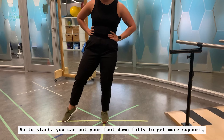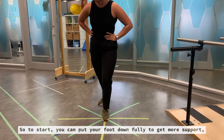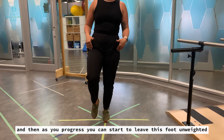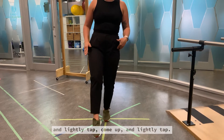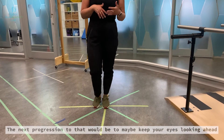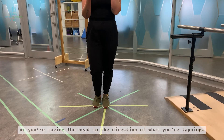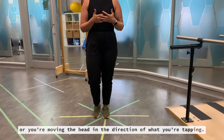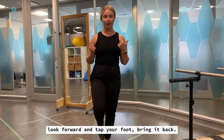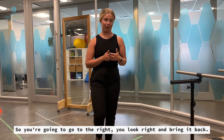To start, you can put your foot down fully to get more support, and then as you progress you can start to leave this foot unweighted and lightly tap — come up and lightly tap. The next progression would be to keep your eyes looking ahead, or move your head in the direction you're tapping. So if you're tapping forward, you look forward and tap your foot, bring it back; going to the right, you look right and then bring it back.